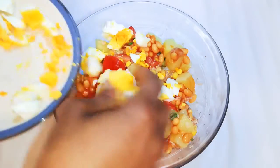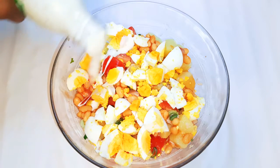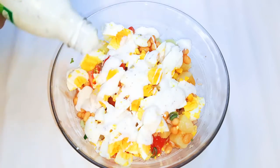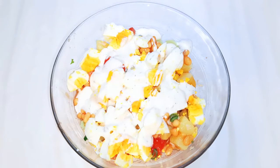I'll throw in some cooked eggs as well. Next I'll come in with some salad cream — you can use regular mayonnaise if that's what you have. This over here is the Greek kind with yogurt. I'll go ahead and mix it gently.